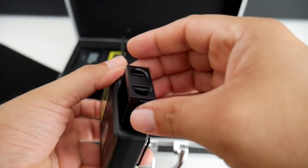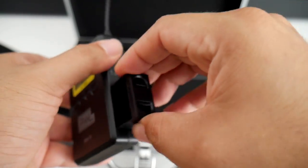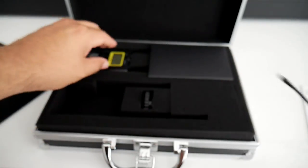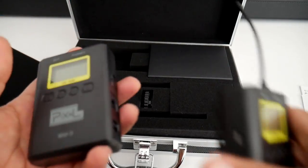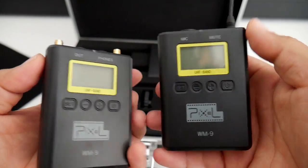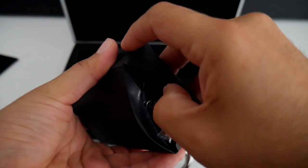Yeah, so this is for the batteries — AA — so I'm just going to need to buy some AA batteries. And this is the other one, the other receiver. So these are two of them. The antennas are going to go here, so let's see what's in here.